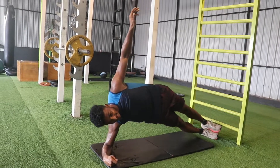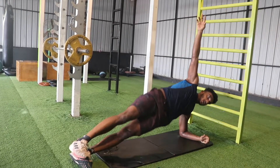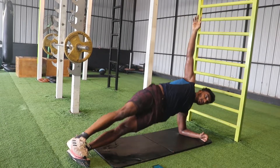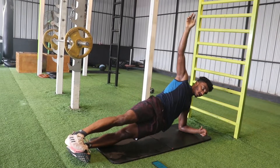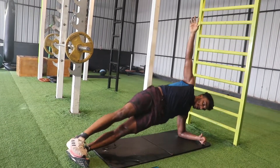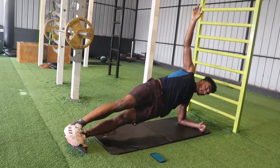30 seconds on each side. Let's change sides in 3, 2, 1 — change. 3, 2, 1 — change. 3, 2, 1.